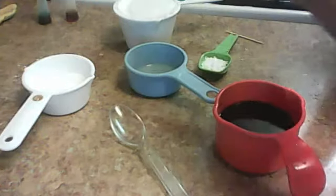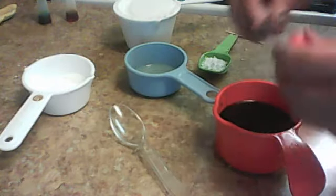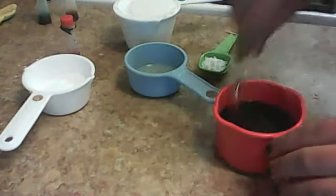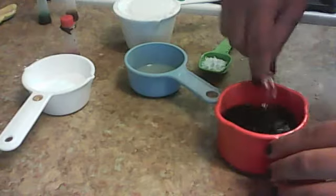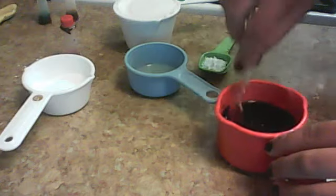I'm going to add some nice red to make it — it still looks like it's going to be black, or dark brown, whichever.